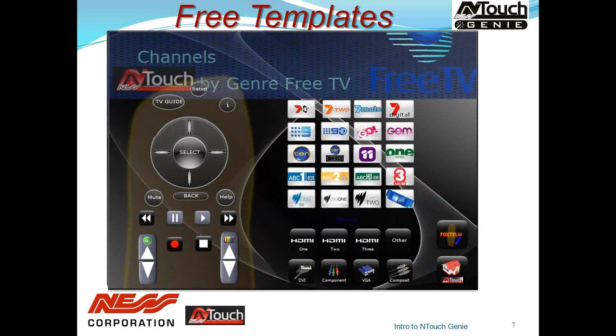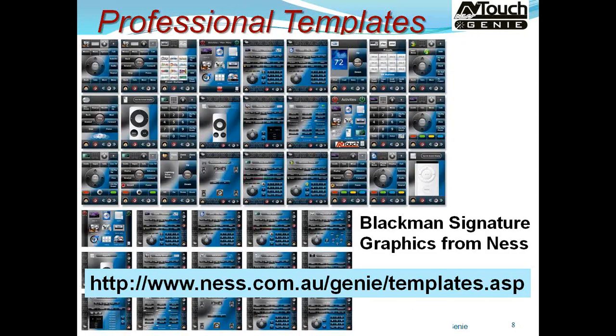In addition to the free templates, we have aligned ourselves with Blackman Signature Graphics from the US and supply a full set of professional templates, both for the iPad and iPhone, available for about $499 on our website. Keep in mind the free templates are available for iPad only, whereas the professional ones are available for both iPhone and iPad.